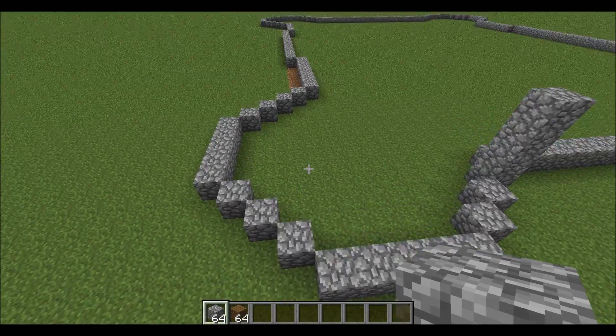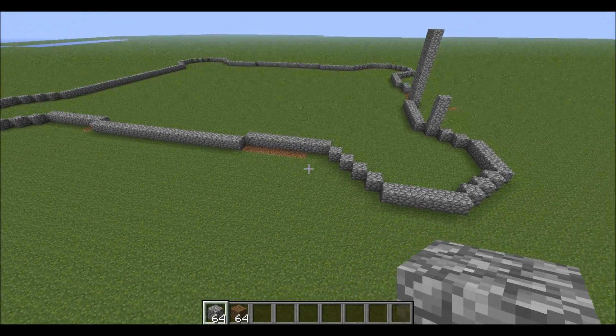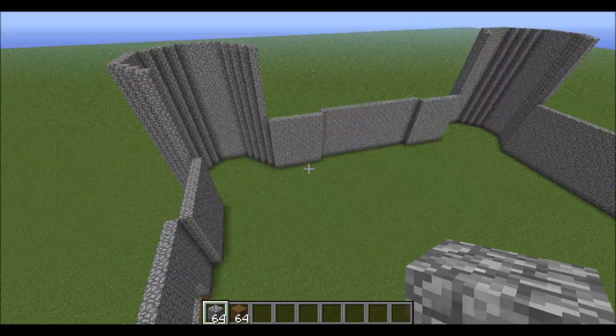On these parts you're going to have it eighteen blocks up. I'll cut the video to save some time. Now the walls should all look like this for now.